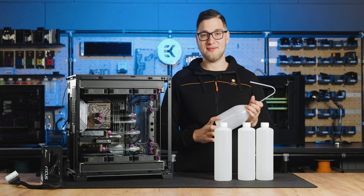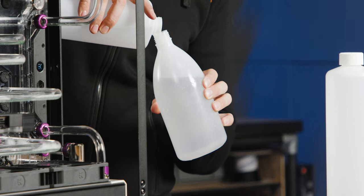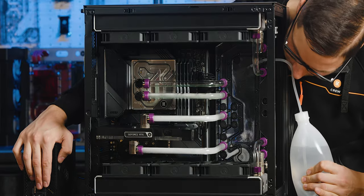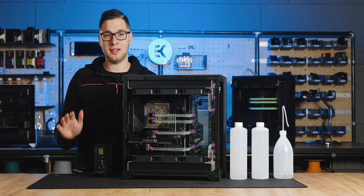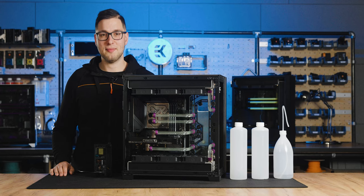Let's fill the loop once again, this time with the super flush mixture. We will now leave it to circulate through the system for 15 minutes or so. If the liquid starts to foam too much, it is necessary that you reduce the pump speed. Be back in 15.